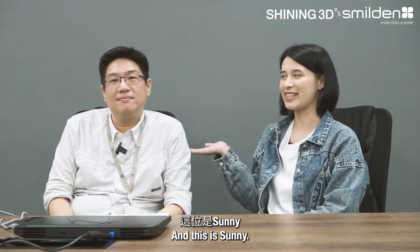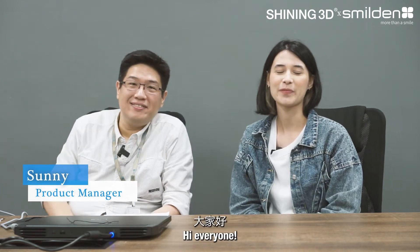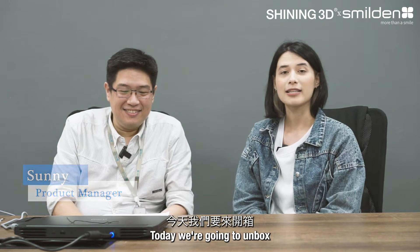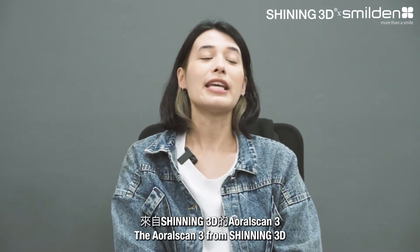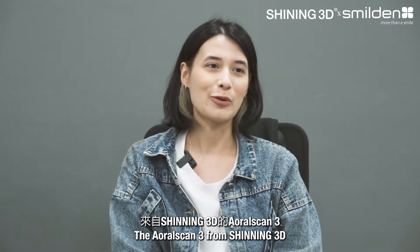Hello everyone, my name is Bonnie and this is Sunny. Hi everyone. Today we're going to unbox the latest intraoral scanner on the market, the AoralScan3 from Shining3D.